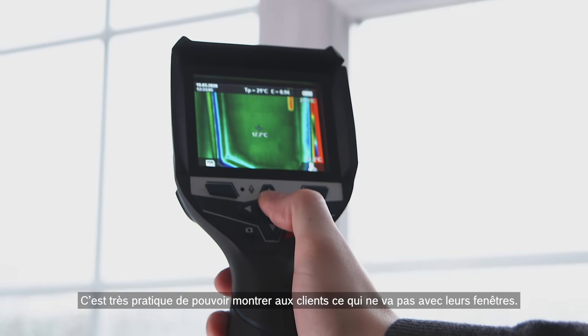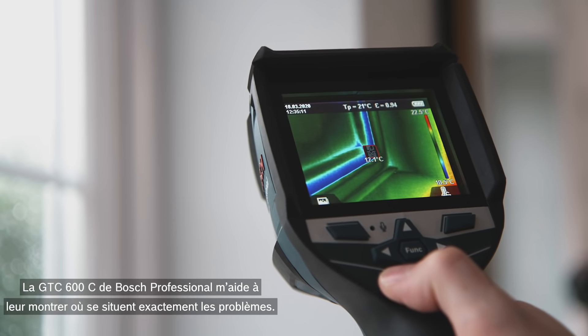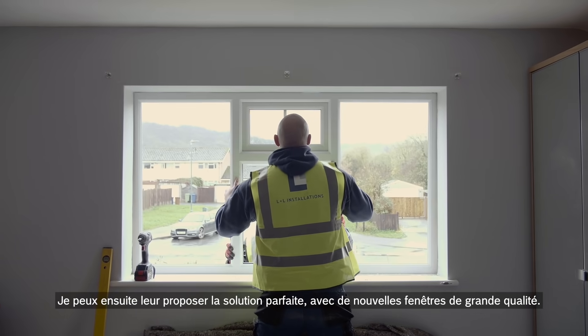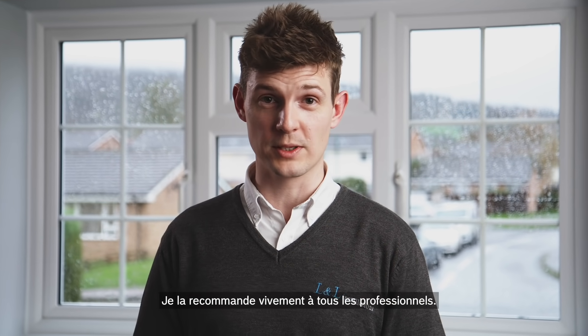It's great to visually show customers the problems with their windows. The Bosch Professional GTC 600C helps me show them exactly where the problems lie. I can then offer them the perfect solution with good quality new windows. I really like how tough and robust it is and the fact that I can use it outside in all weathers. I definitely recommend it to anyone in the trade.